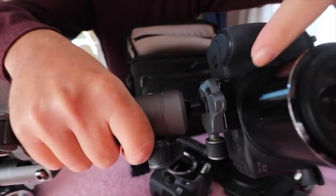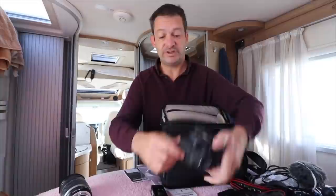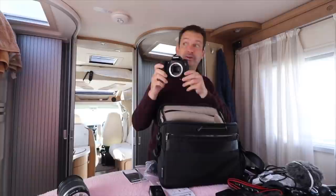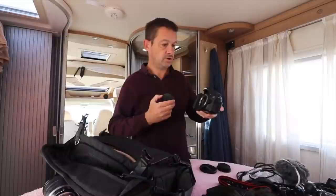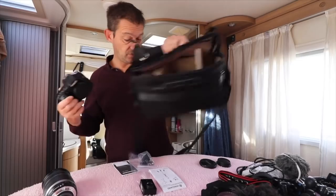We can't use the Canon 70D for vlogging but it's still a perfectly good camera. The only thing we need for it is an SD card and a hot shoe — we've got two hot shoes but we need one on here as well. So we can still use this for filming shots, scenery, and leaving it out for time lapses.